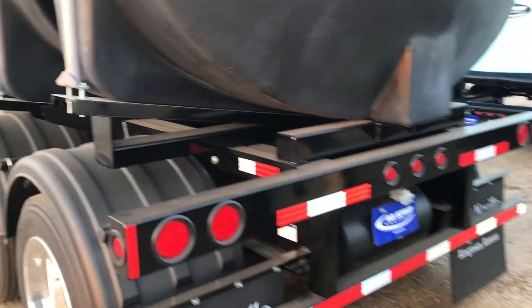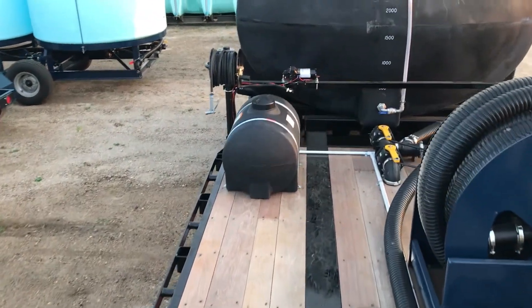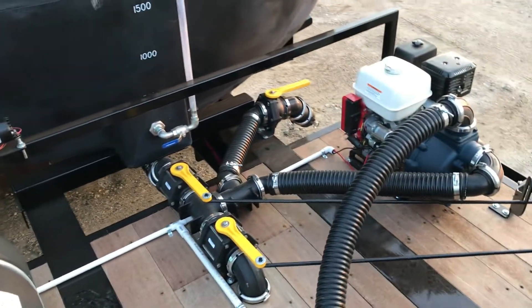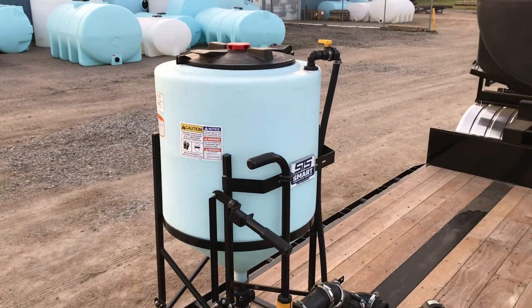One-and-an-eighth-inch Apitong wood is used as the deck on this trailer. Here we see some of the additional customizations, like our freshwater tank for hand rinse and 100-foot hose reel for rinsing off equipment in the field. Push rod handle extensions allow the operator to control the plumbing from the ground.